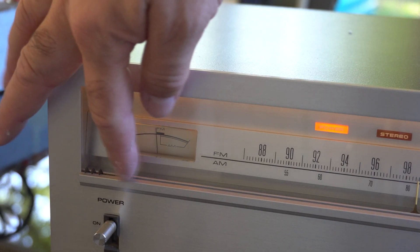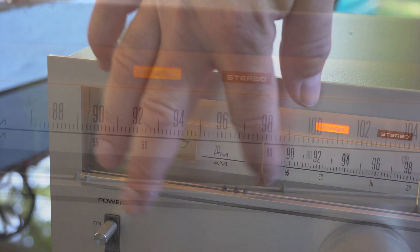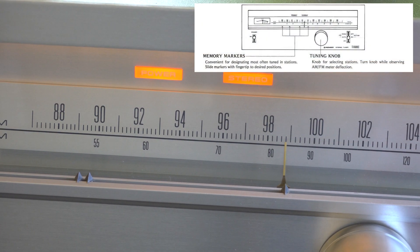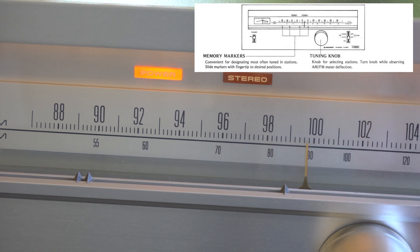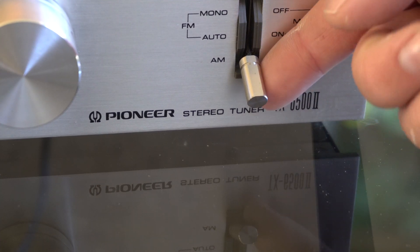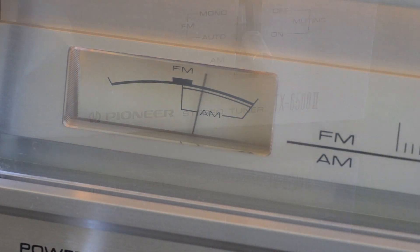You know how in the car when you want to hear a station, you press one of the buttons — one, two, three, four, five, six? Well, this has basically these little slider things that you mark the place on the dial. So if you want to get to that station, you just move the dial to the marker. That's crazy! Yeah, a lot of the older receivers didn't even have that. And you use this tuning meter to help you zero in on the station.